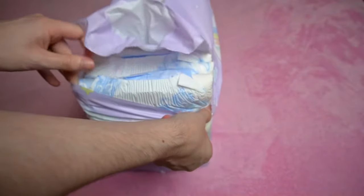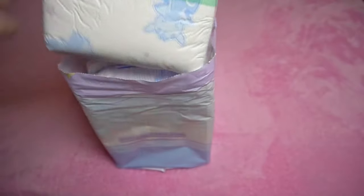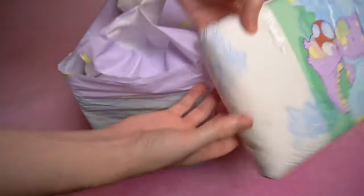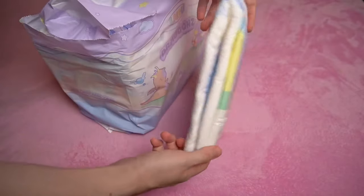I think that's the best thing — it can be opened in a few simple steps and the diapers can be easily removed. Unfortunately, not all manufacturers are so exemplary and have packs that are difficult or impossible to open without tools.